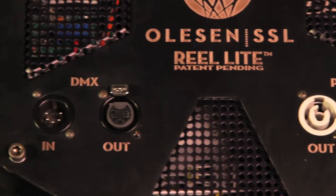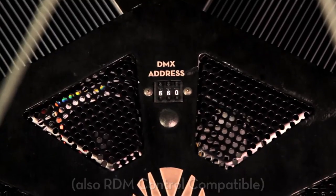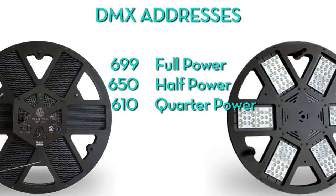Each Reolite can be controlled via DMX. If you choose to use the lights without DMX, there are several DMX addresses that can achieve different outputs. These are also listed in the Reolite's user guide.